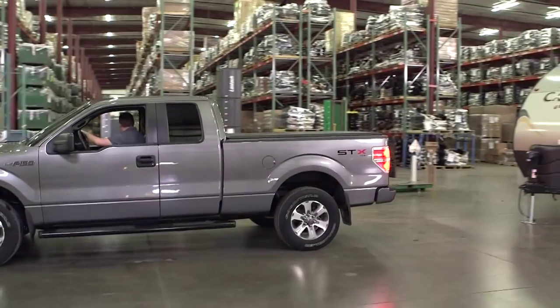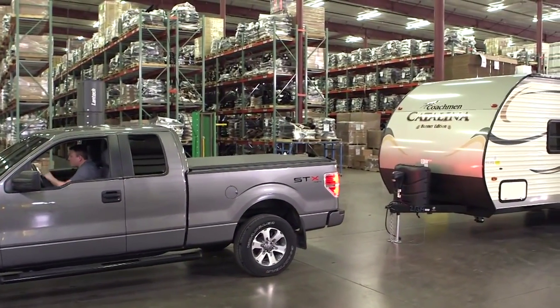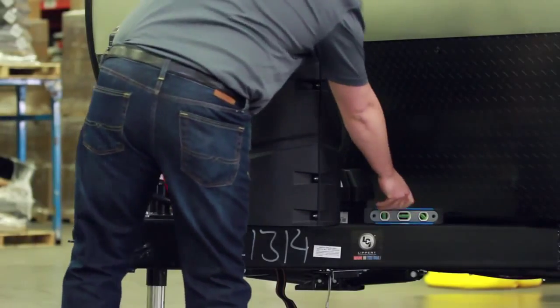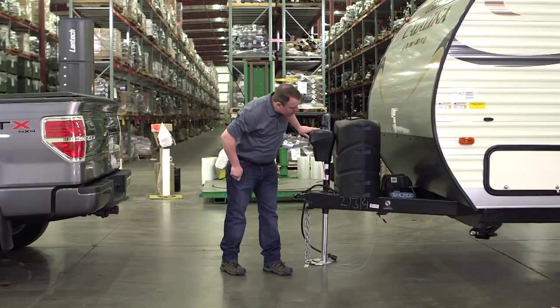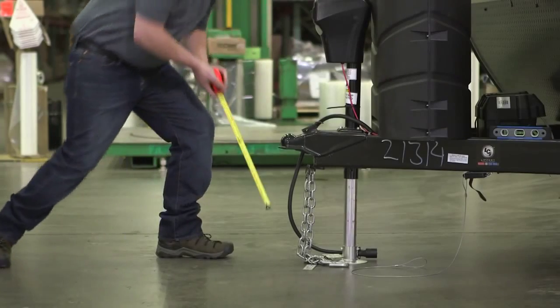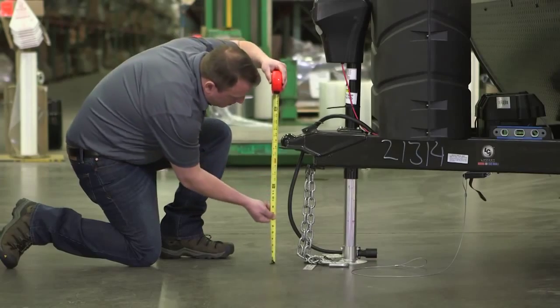Start by lining up the tow vehicle and trailer on level pavement in a straight position. Use the trailer tongue jack and a level to raise or lower the tongue until the trailer is level. Measure and record the distance from the pavement to the top of the coupler.